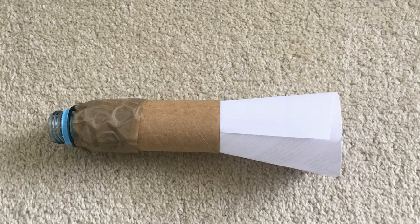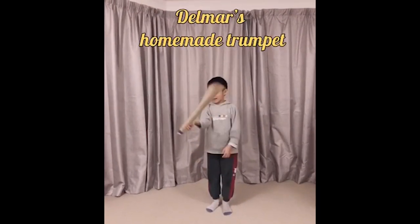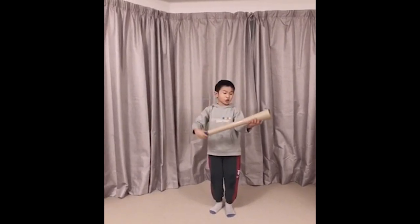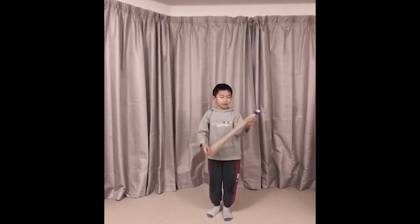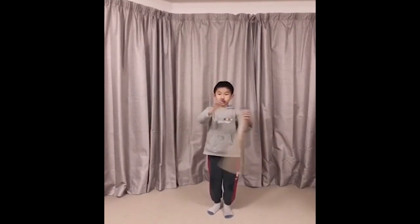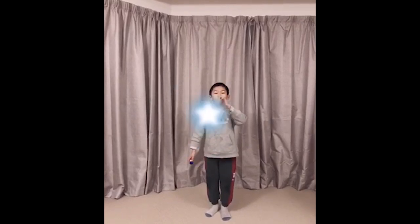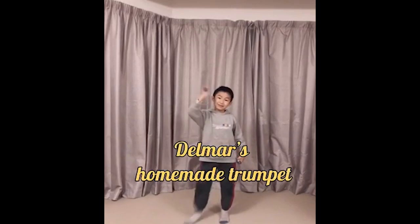Next we're going to hear Delmar playing his homemade trumpet. Good job, Delmar. Hi, I'm Delmar. Today I made my own homemade trumpet. Sorry if you think this thing is way too big. But also good things — I put a safety strip down here so that when you're not using it, bugs won't come in. And then just go in. Bye bye.